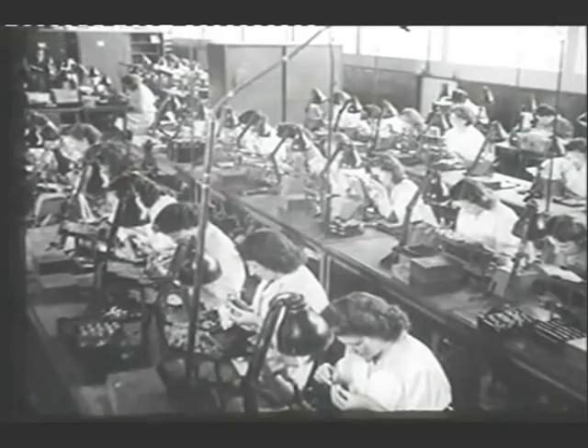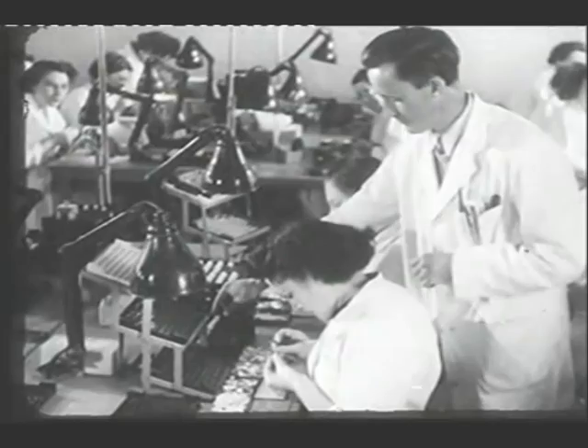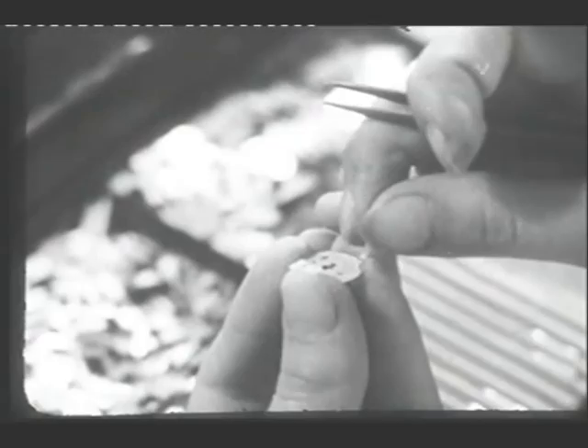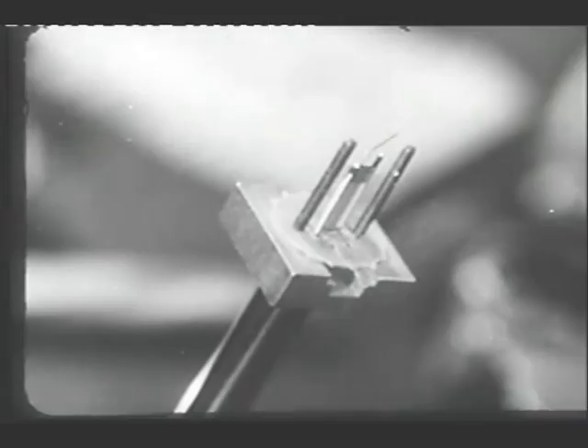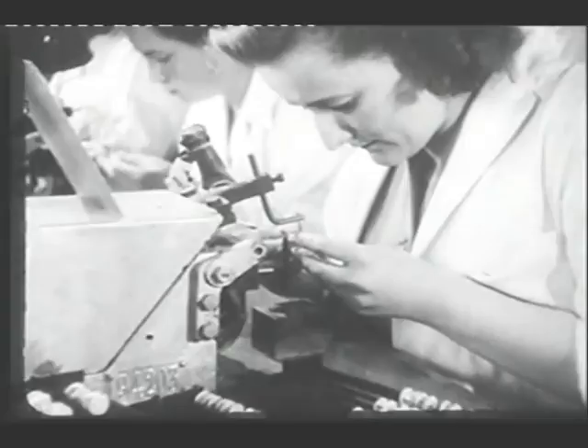Here's a valve assembly section in the thermionic valve factory. There are many different types of valve, and therefore many different forms of electrodes, and many different methods of assembly. These are just a few examples of the operations involved. You have seen many of these operations earlier in this film, performed deliberately and slowly, to show you what is done. Now that you see the valves assembled at production speed, you can appreciate that these delicate operations demand great skill and dexterity on the part of the operators.